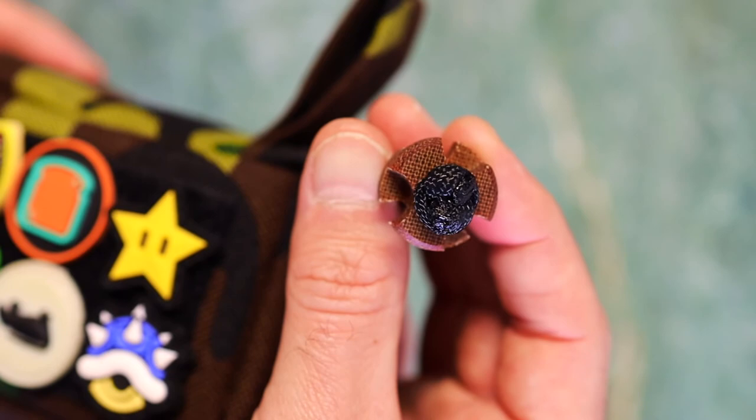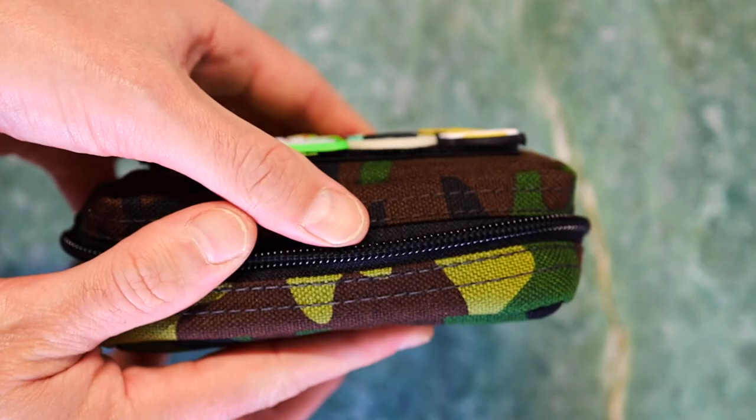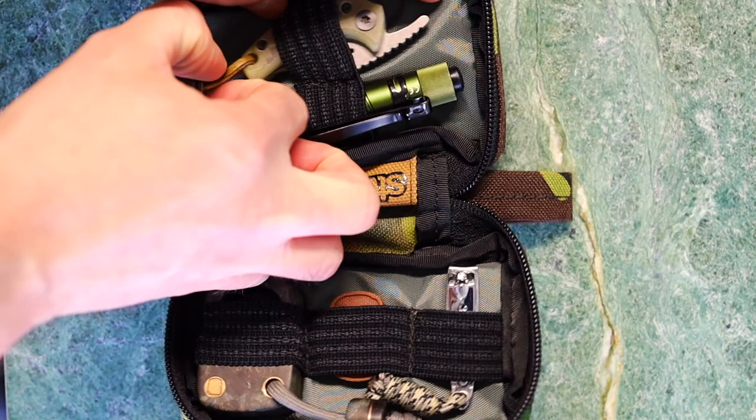Brian also showed me this guy right here. This is the NOS USA Micarta Bead — they just call it the Bead. It's a super neat design. I just got inspired to try and make it into a landing park today — maybe it'll stay, maybe it won't. Let's take a peek inside for this pouch dump.